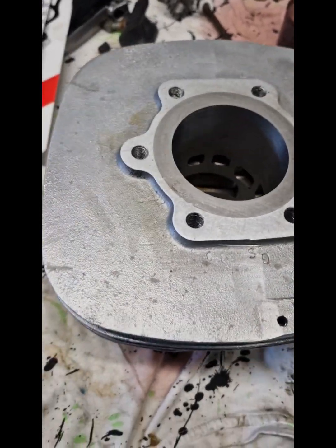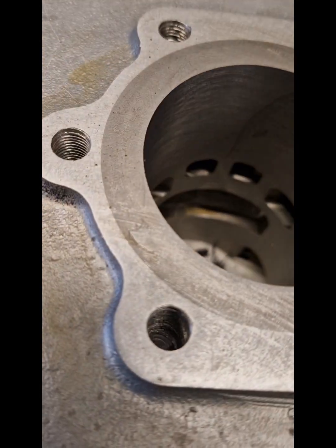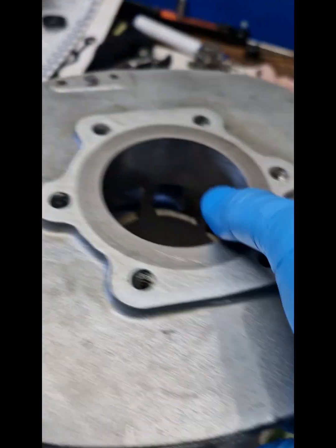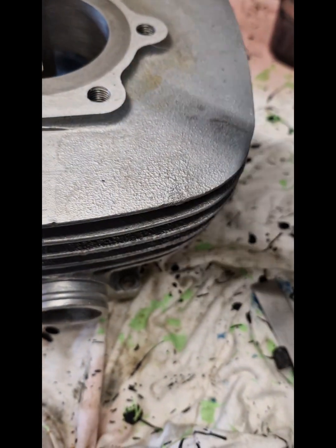With a four stroke you don't have ports inside the barrel, but you can see here we've got transfer ports, we've got a boost port here, we've got an intake port here and we've got an exhaust port here. So all of that needs to line up.